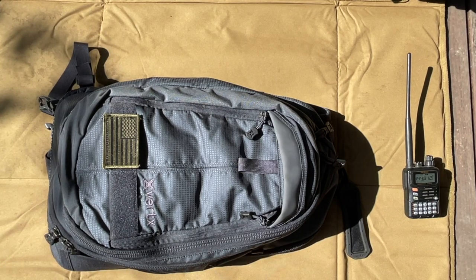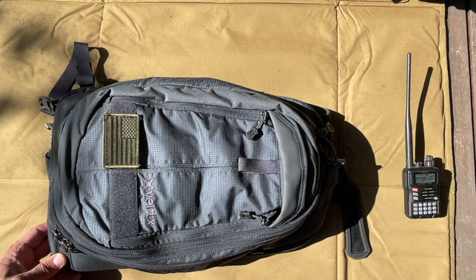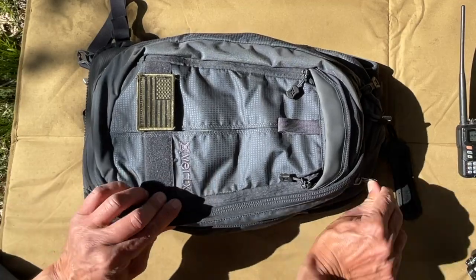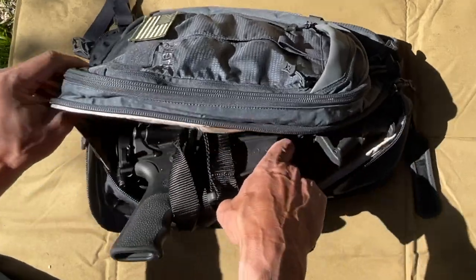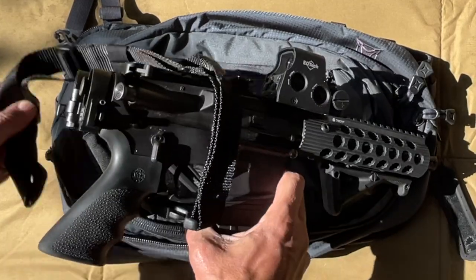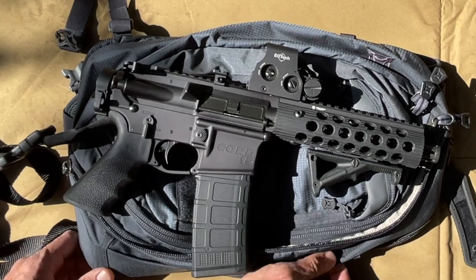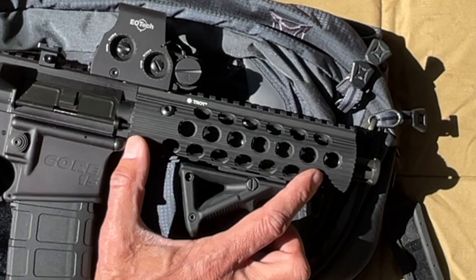How do you fit an AR-15 into a backpack? This backpack contains one of my AR-15 short-barreled rifles. This is a short-barreled rifle with a seven and a half inch barrel.